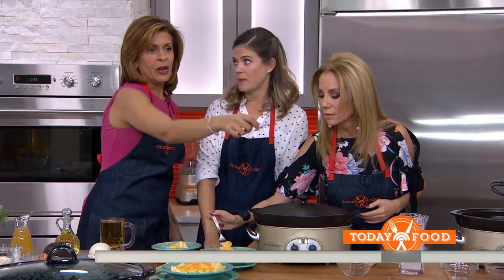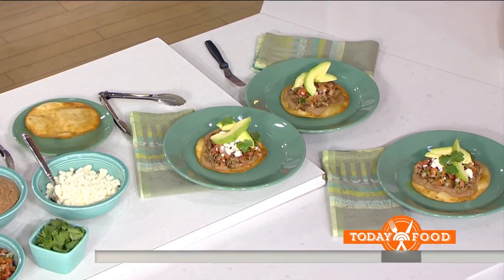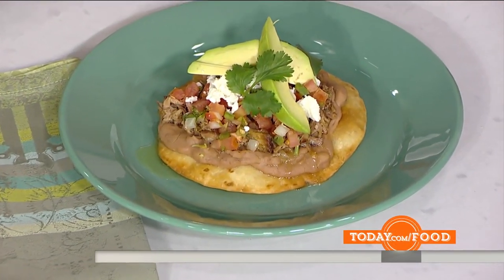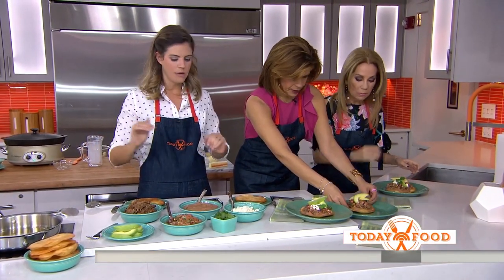This is slow cooker pork chalupas. Both of these recipes, by the way, are in my new cookbook coming out April 17th, and you can order it now on Amazon. Mac and cheese is amazing. My mom used to make pork chalupas and they take about six hours in the slow cooker, but you just put them in there and forget about it.